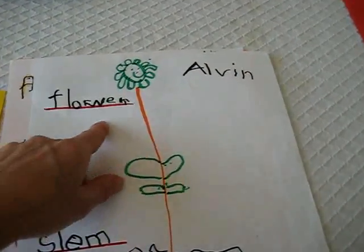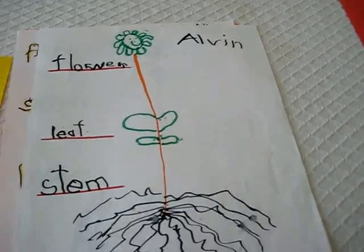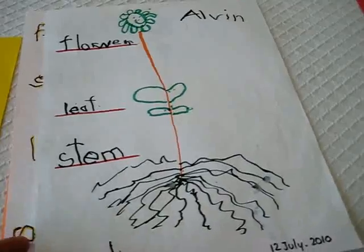On the top I said draw the flower. On the next part, draw the leaves. Then draw the stem and draw the roots. And so they had lots of fun doing this.